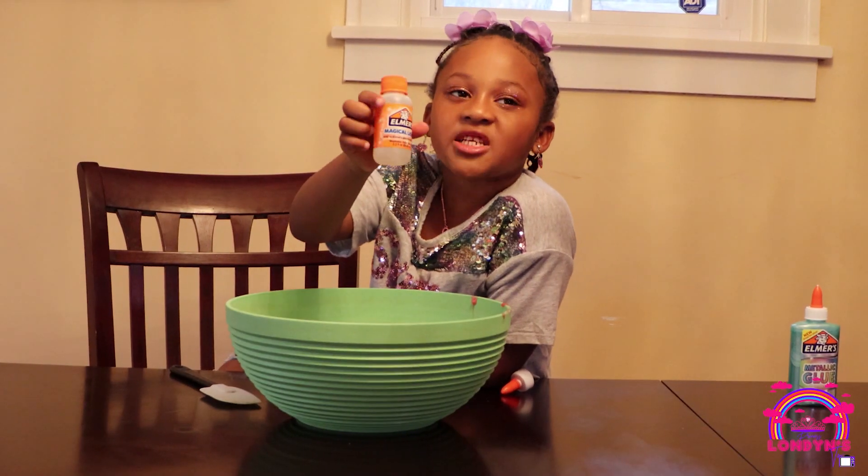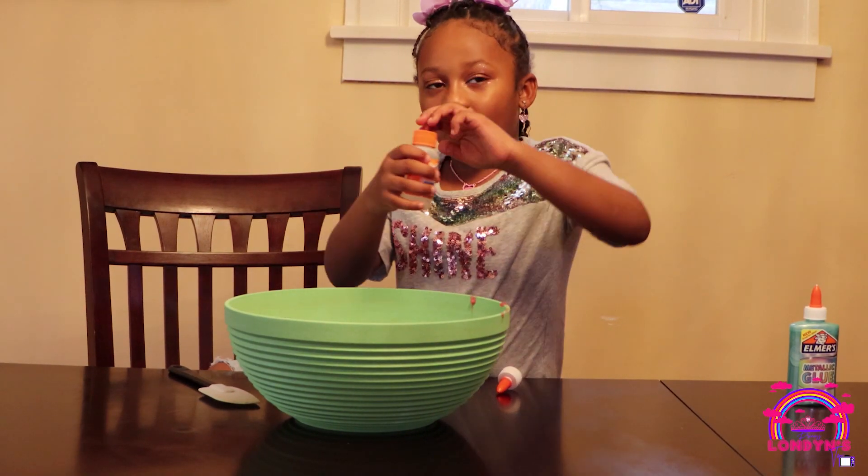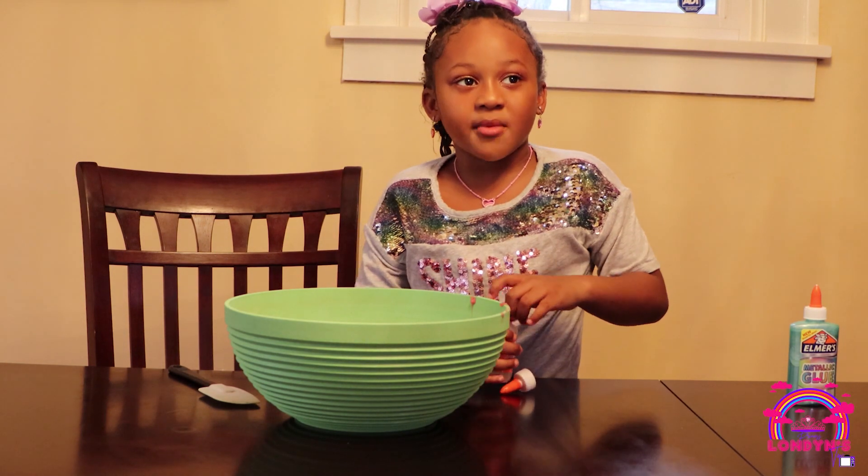And now we have our magic liquid. Now it's time to pour it in. We're meant to just pour a little bit, not too much.